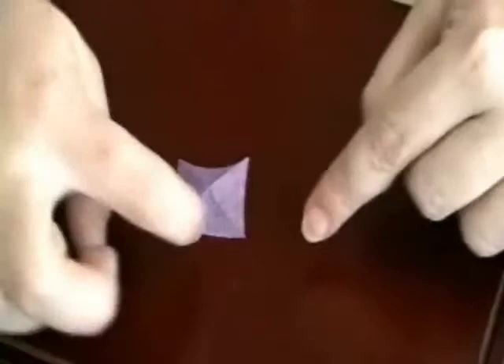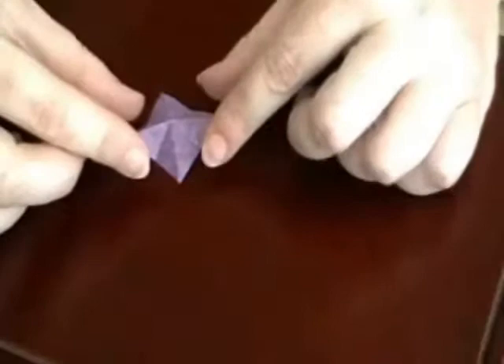Now we're going to fold the cross. We're going to go from flat edge to flat edge and flat edge to flat edge. Here's what you wind up with.